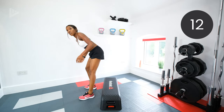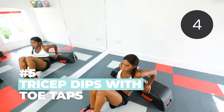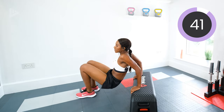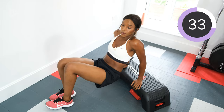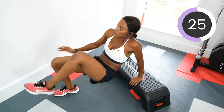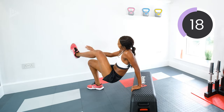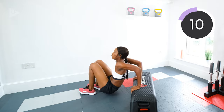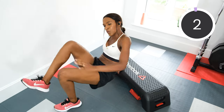Next we've got tricep dips with toe taps. Higher setting if you've got the option. You're doing tricep dips and then a toe tap, swap sides. Let's go. Keep the chest nice and lifted. Feet further away — the harder your tricep dips are going to be. Closer together makes it a little bit easier, so whatever you prefer. Halfway. Get those triceps burning. Three, two, one. Rest.